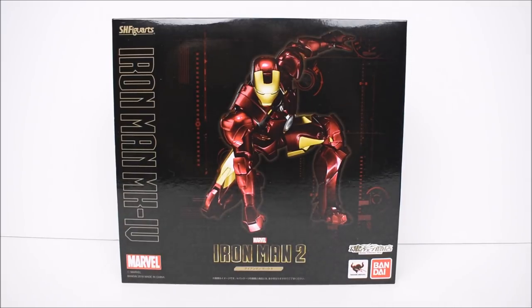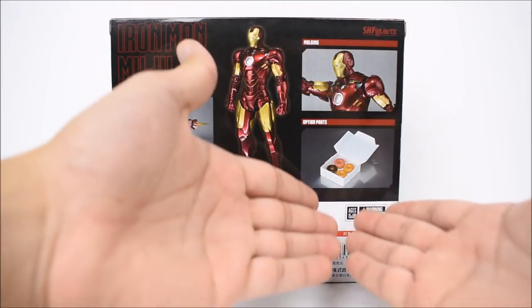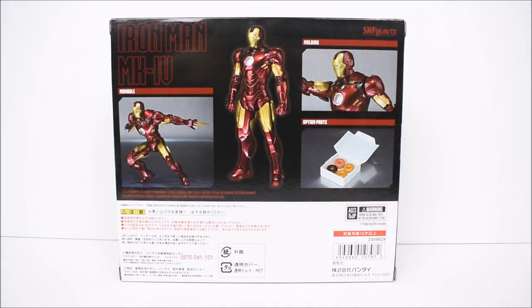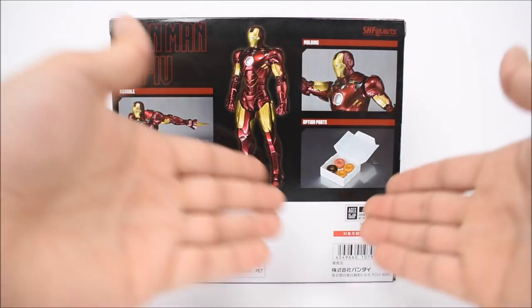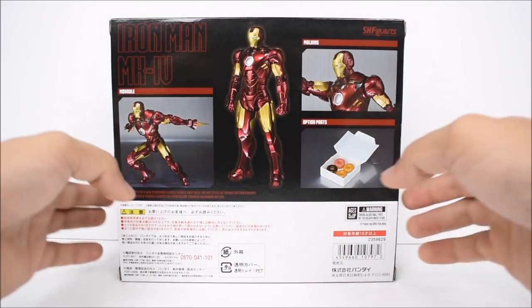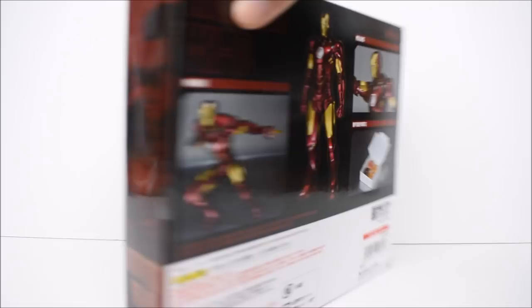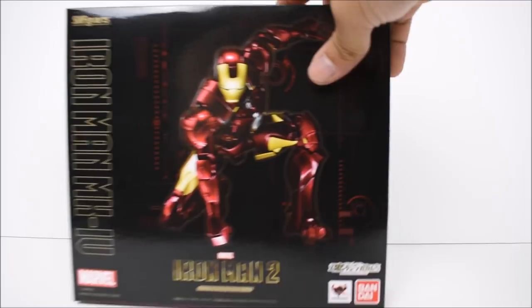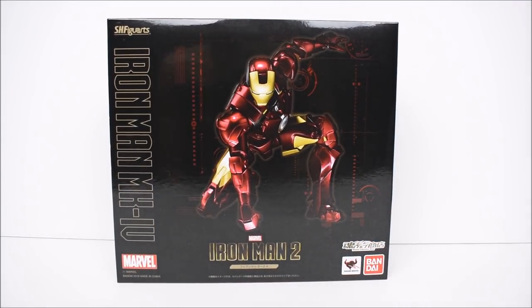Here's the back of the box. We have Iron Man in various poses, and we also get an accessory piece — a box of donuts, which is awesome. What's funny is they don't really promote or display the unmasked head on the back. They don't even show it in the option parts section down here, which is pretty interesting. They do kind of show it right there, but that's it. It's a nice little surprise in case you guys weren't following this leading up to the release.